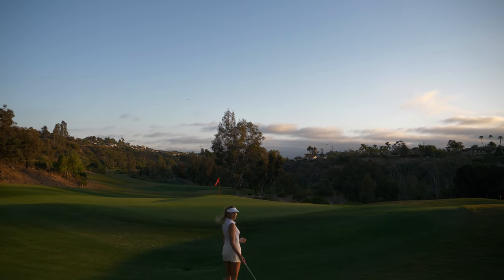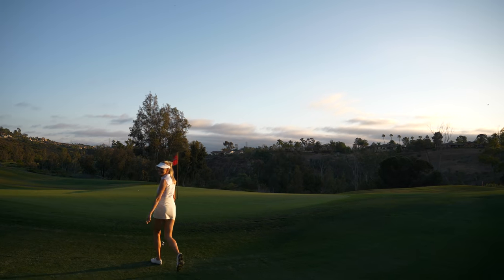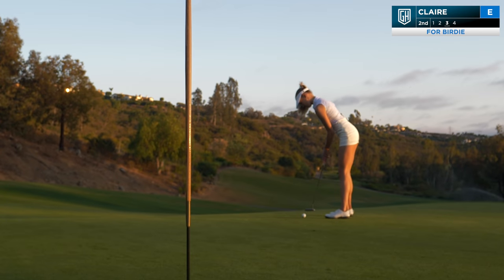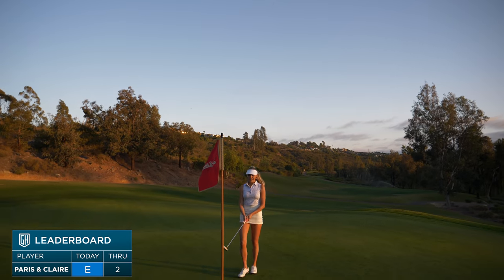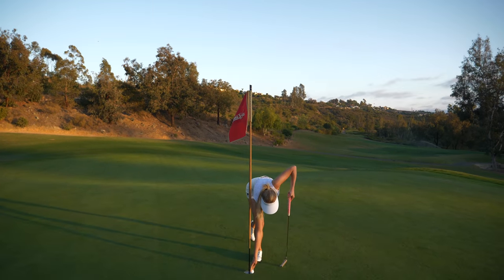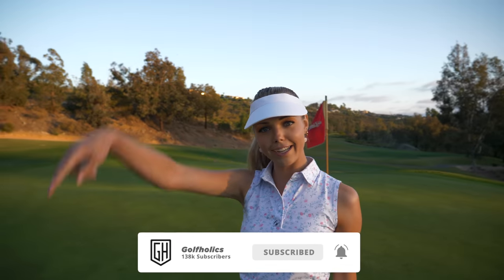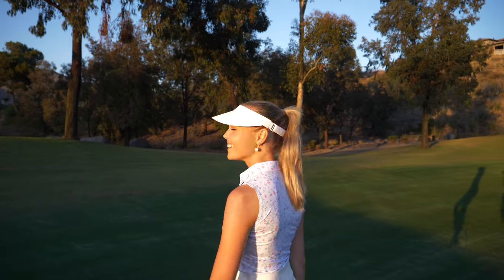I don't need my putter because Claire's going to putt for me — it's so weird going to the green without putting. Oh come on, do it! Ah, okay. I'm not leaving you with that easy of putts! She literally swooped it over and around a tree. I'm glad she's on the full swings and I'm glad you're putting — this is a good team. We're good, except we're only making pars.